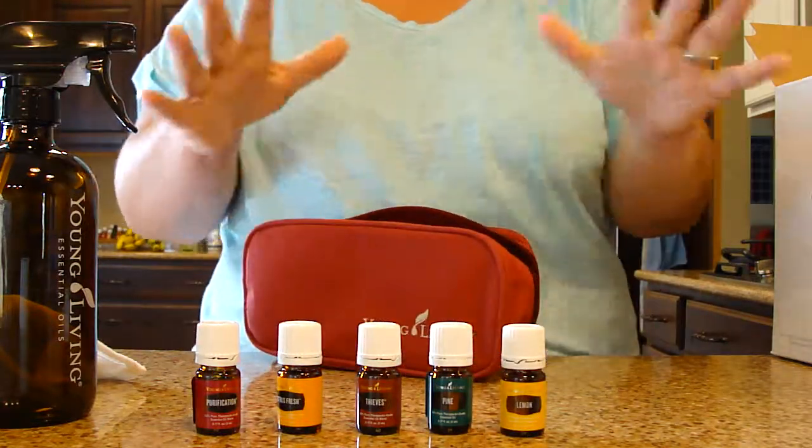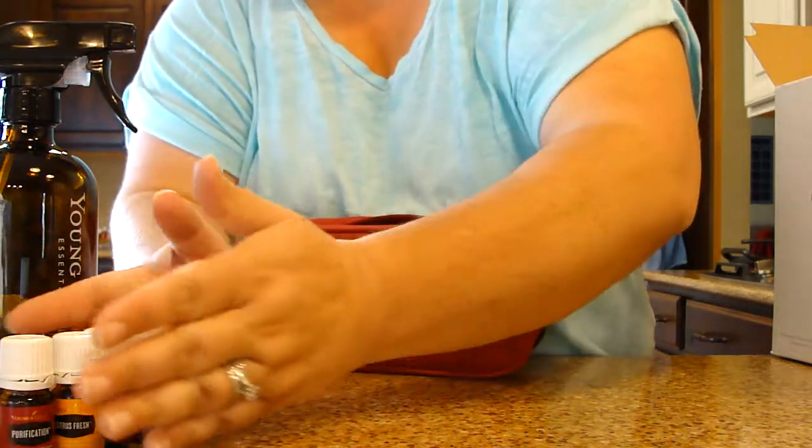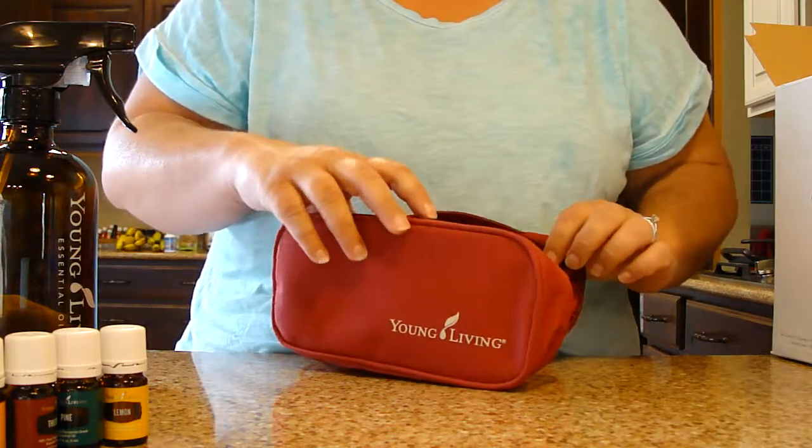All great oils for cleaning, making your own DIY products with, or putting in your diffuser — whatever you want to do with them. Or rub that thieves on your feet if you want. So that's cool.